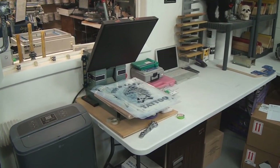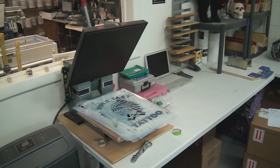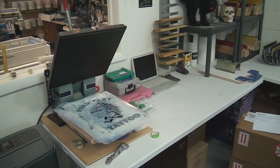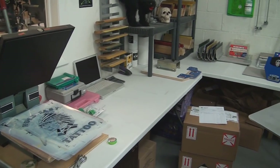You can see we have a heat press. Most screen printers have a heat press for doing names and numbers and various other things, even if we don't necessarily do heat transfers normally.